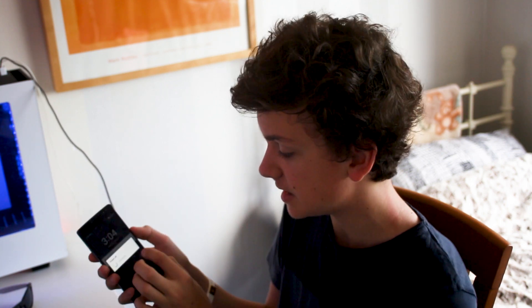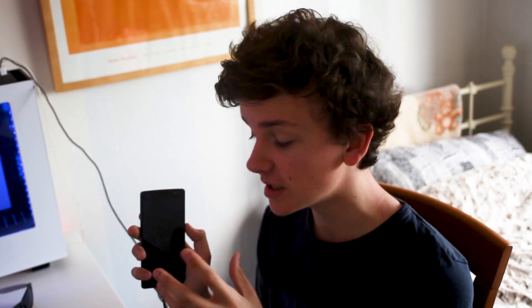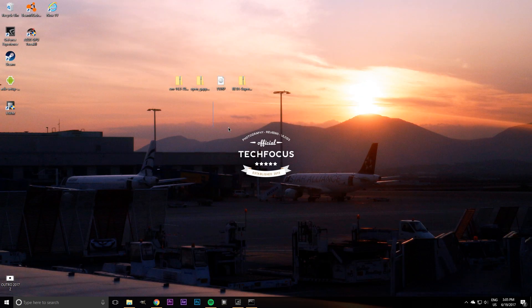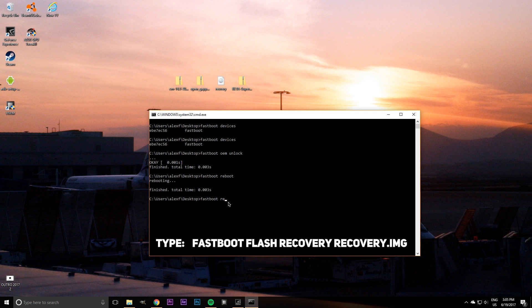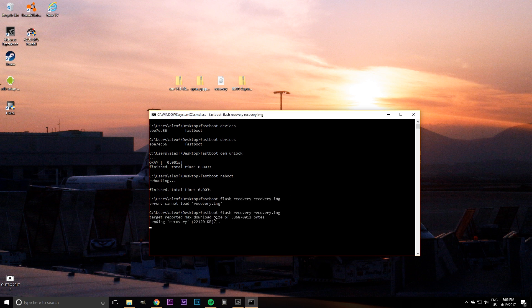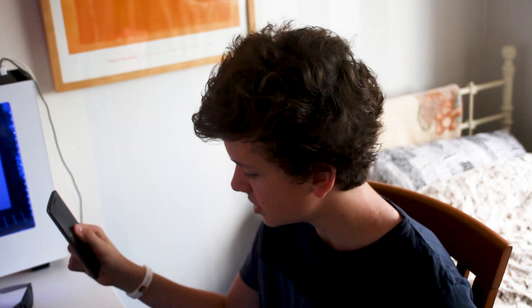To flash TWRP, power off the phone and boot into fastboot mode by holding volume up and power simultaneously, then plug it back in. Have your TWRP file on screen, right-click and rename it to recovery. In the command window, type fastboot flash recovery recovery.img and press enter. It will write the recovery file to the OnePlus 2. Once it says OK and finished, unplug your phone and turn it off. It should still boot into OxygenOS at this point. Once it boots up successfully, we can do a Nandroid backup using TWRP. Make sure you have over 70% battery before starting.